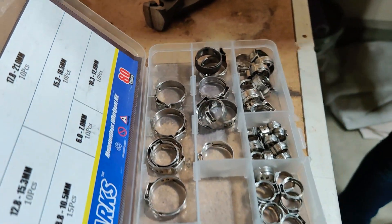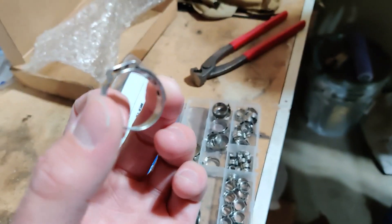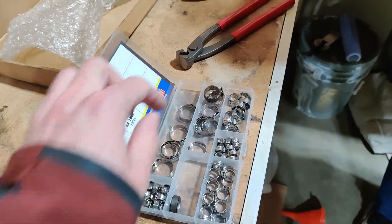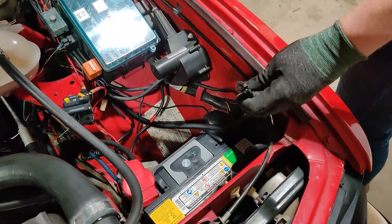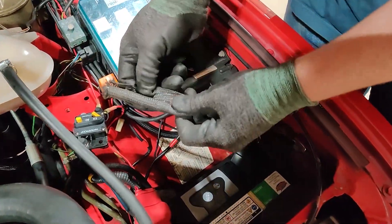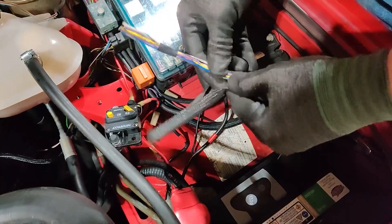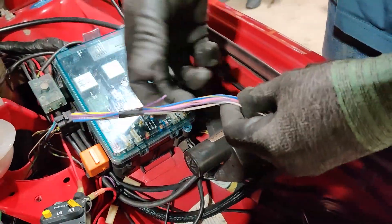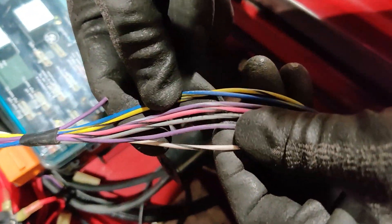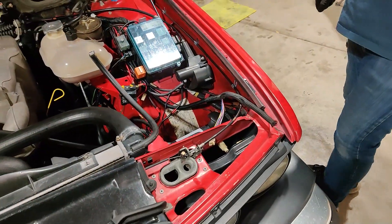Another bonus is getting Otiker clamps. These are an OEM style crimp clamp that you can use to clamp the hose onto the barbs if you so desire. Moving on to the wiring — this is pre-pulled wire from when we did the Mega Squirt install. The flex fuel sensor only needs three wires: a 12 volt, a sensor ground, and the flex fuel sensor input going back to the Mega Squirt.